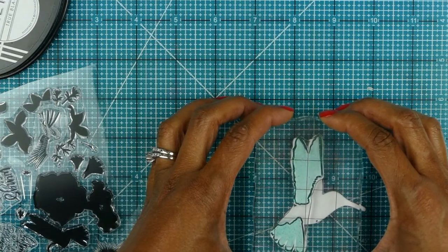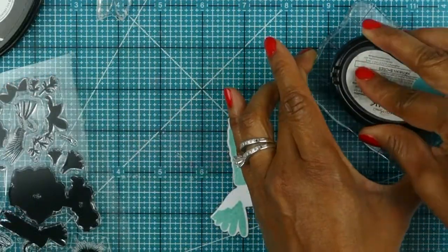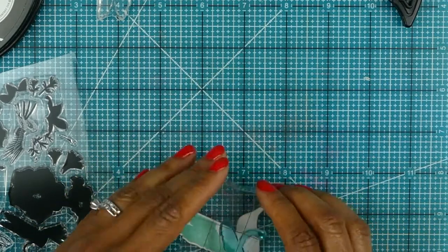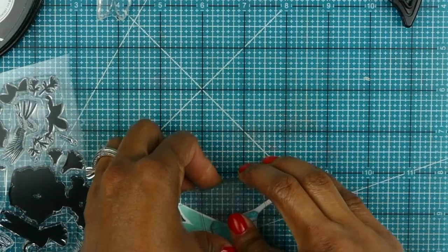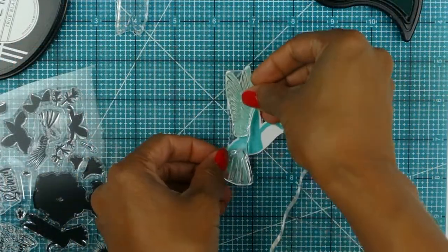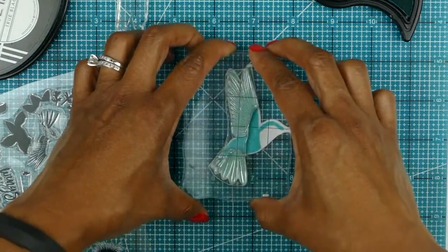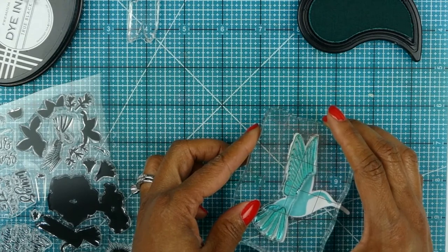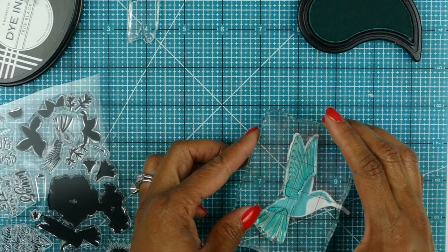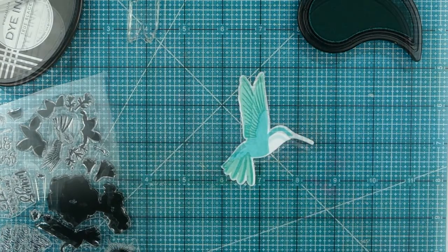For my card I am using Paper Trey inks' Humming Along stamp set. It was designed by Betsy Veldman and released in June of 2017. It retails for $24 for the stamp set, which comes with two sheets of stamps. You can also get the coordinating dies separately for $18. I'm using both the dies and the stamp set on this card.